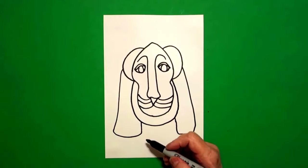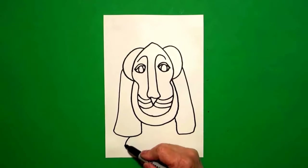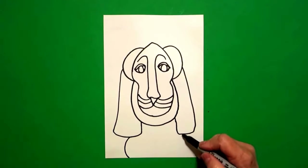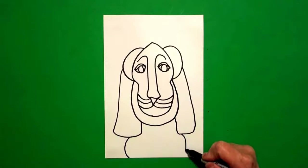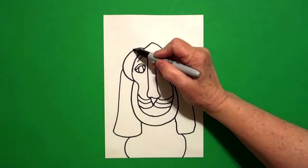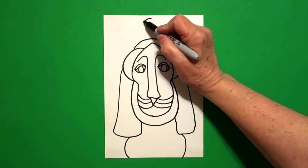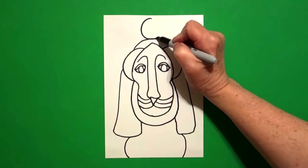Now I come back over to the left and I'm just going to draw a curved line down on the left, and come on the right and draw a curved line down on the right. I come up to the top, and I'm going to draw a curved line up and over, and on top of that, I'm going to draw a circle.